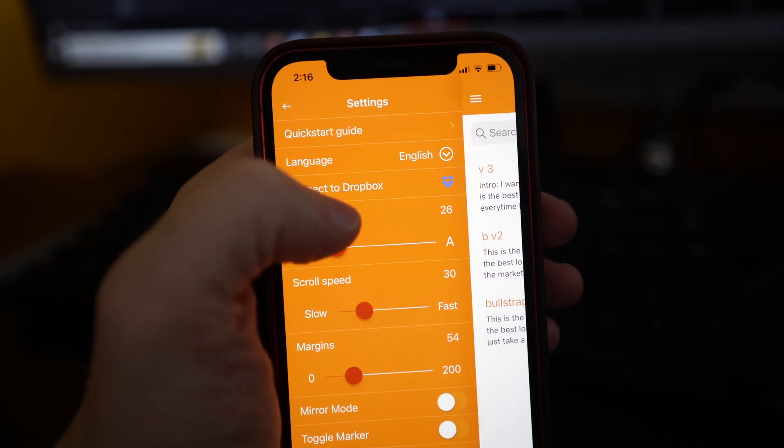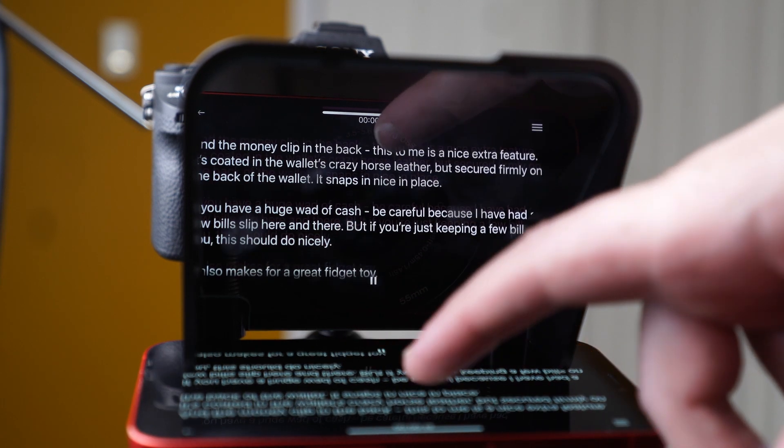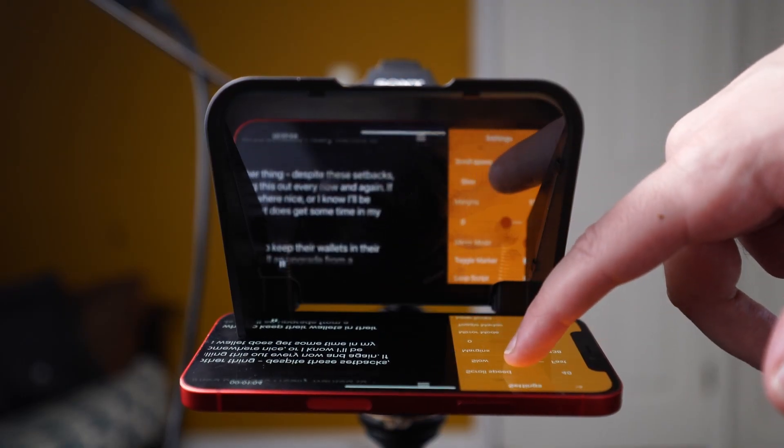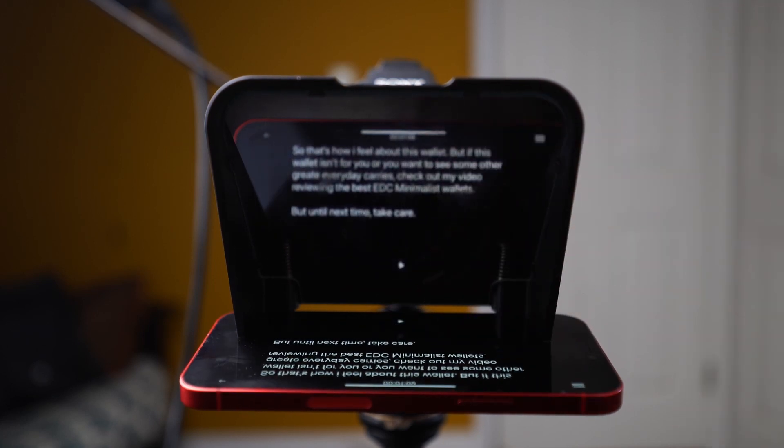There is an option to use Dropbox to import scripts, but honestly there should just be some sort of universal setting where you can work on your desktop, import your script in, and pull it from your phone. There's also the option to mirror the app so the script is facing the right way when reflecting it back on screen. The problem is the Padcaster app mirrors your entire phone — I guess so you can control it looking into the glass, but that's a horrible user experience. And the app controls themselves are a nightmare: the scroll speed goes from doesn't move at all to impossibly fast for anybody to read.